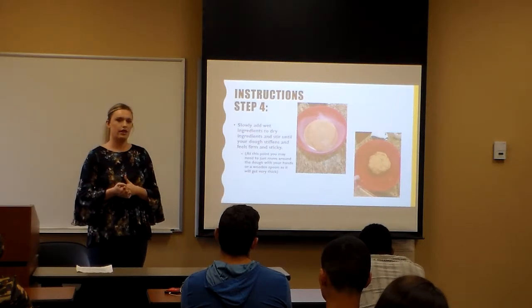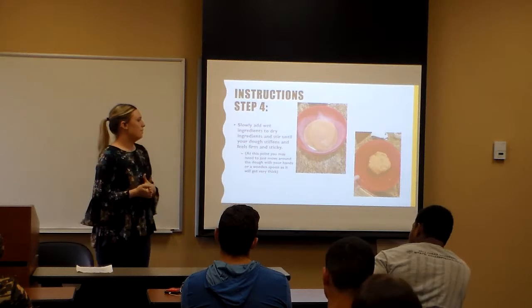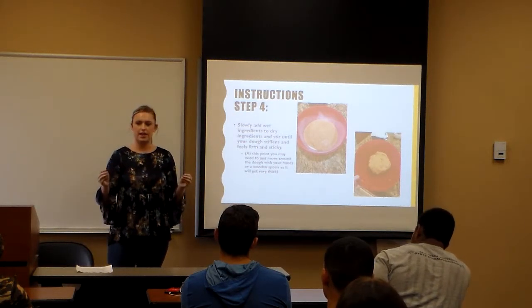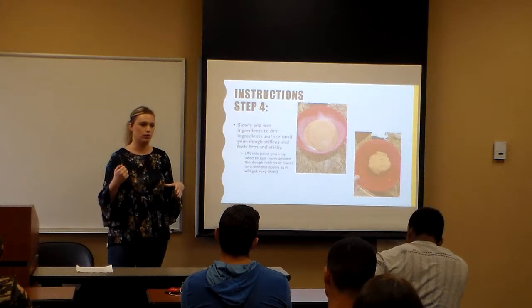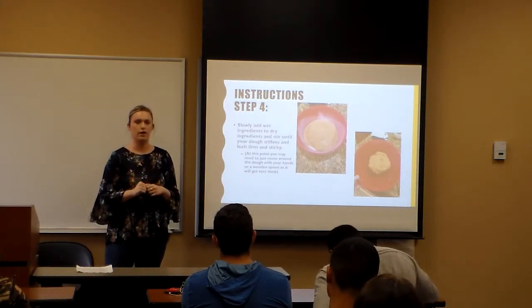Step four: add your ingredients together. You can add the wet to the dry or the dry to the wet — it doesn't matter. It gets really thick and kind of crumbly, so you might want to use your hands instead of a spoon the whole time. You can start with a spoon, but it's going to be easier to just go in with your hands.